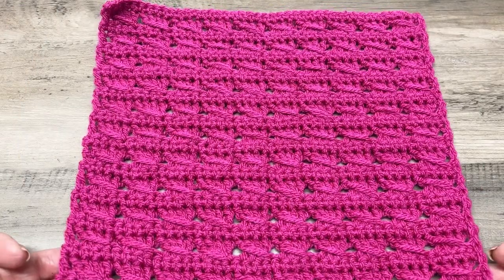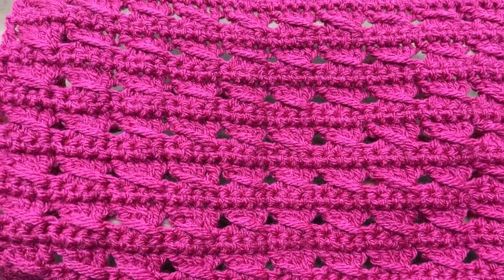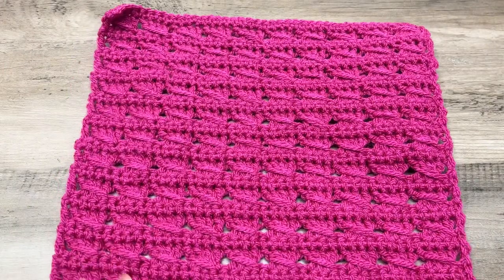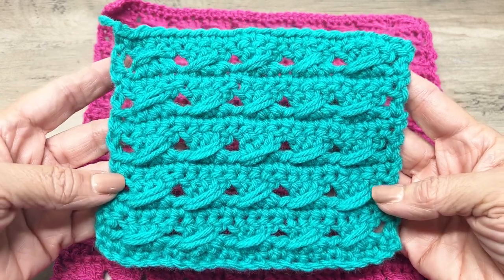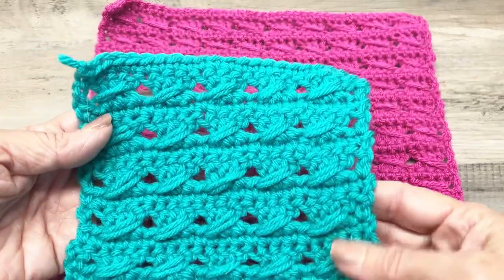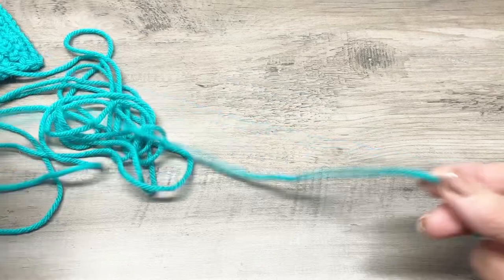Today's tutorial I'm going to show you how to make this beautiful cross cable stitch. This sample is done with a DK weight and a 4.5 millimeter crochet hook, but in today's tutorial I'm going to use a medium four weight yarn and a 5.0 millimeter crochet hook. There's the difference — this is DK and this is four weight — so let's go ahead and get started on this beautiful stitch.